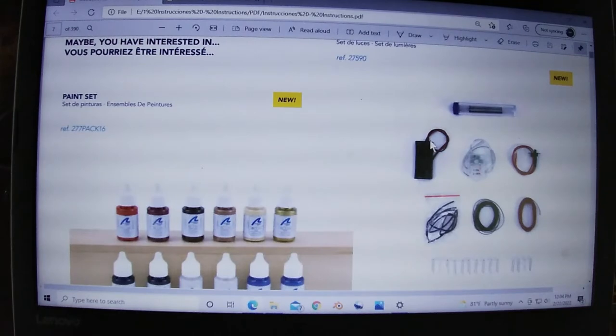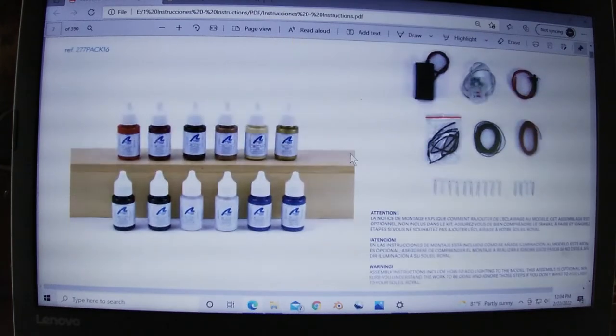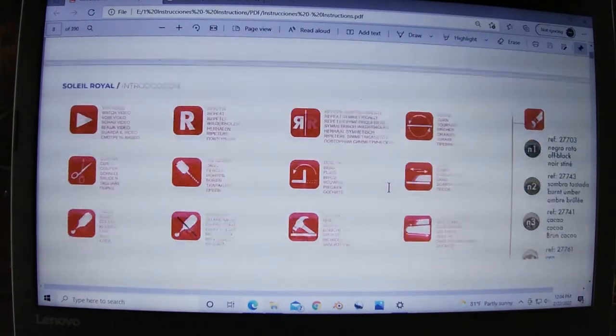There's also a lighting set specifically designed for this model. It's got a light up on the mizzen mast I think, and then there's two lanterns in the back. There are probably twelve or more LEDs, so there are going to be lights somewhere else too.